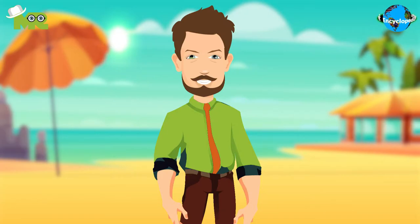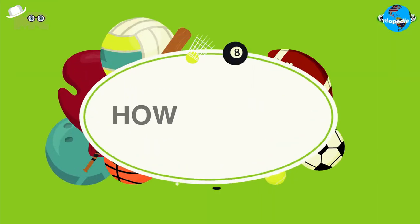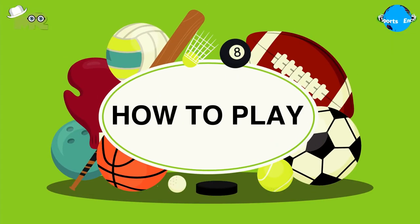Beach Woodball is a modified variant of regular woodball played on sand, using a mallet to hit the ball to pass through a gate. The objective of the team is to score more points than your opponent. Now let's talk about how to play Beach Woodball.